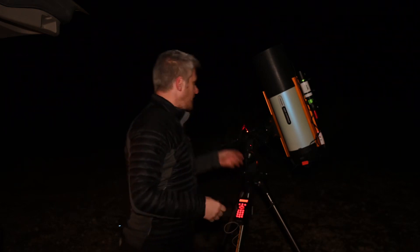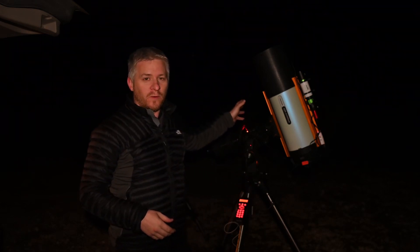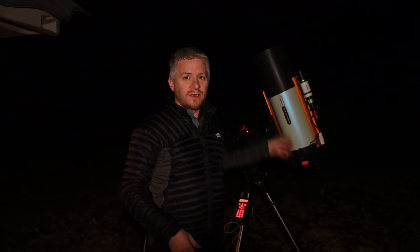As you can see, I've got my RASA set up and tonight's target's going to be M8, the Lagoon Nebula and the Triffid Nebula. With the ASI 294 MC Pro camera and the F2 8-inch RASA, I can just get the two targets in frame together. So that's pretty cool.